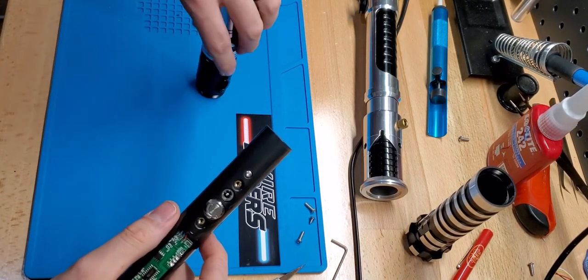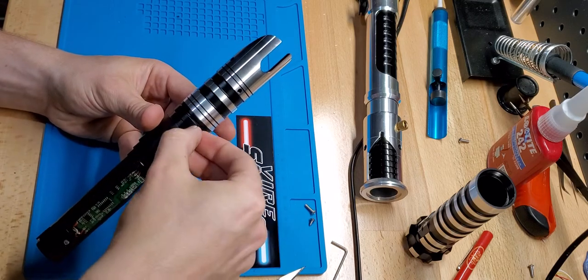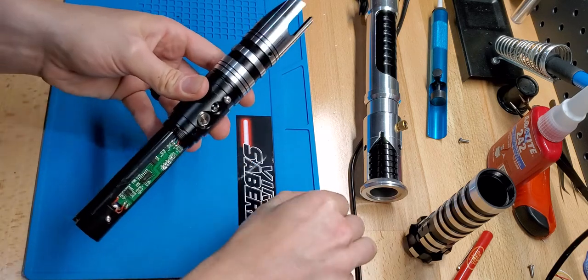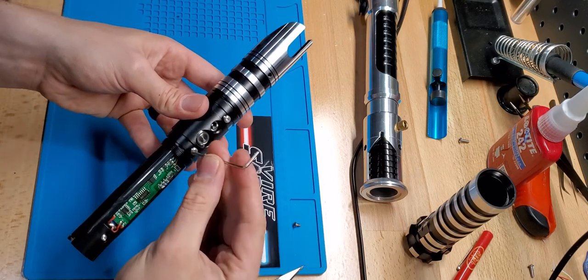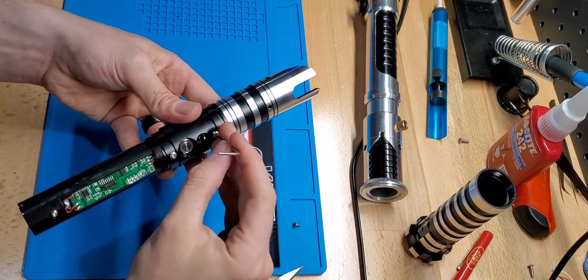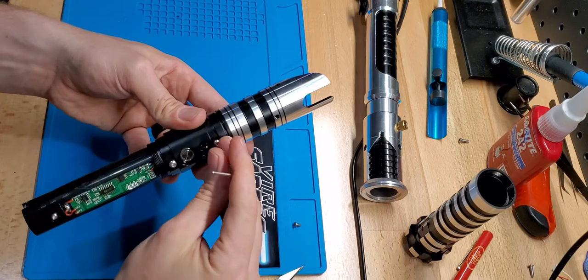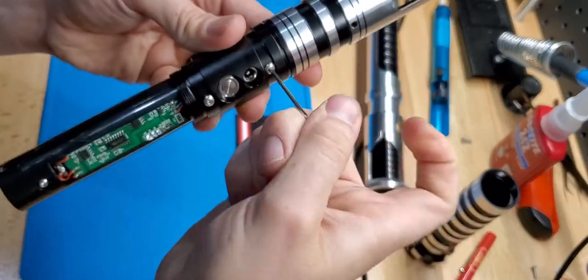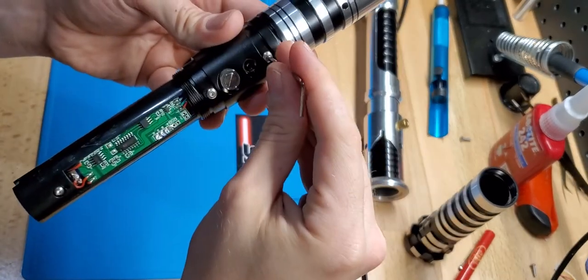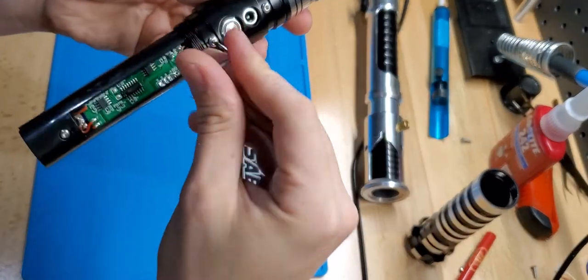Once you get that done, go ahead and stick it in, get it lined up, and then put this back in. Now if your screws don't want to start in these holes, you might have to pull it back out and try that trick where you pull it out just a little bit, because sometimes if these are pushed in too far you're not going to have enough threads to grab onto. So just go back and forth, and the buttons will start to kind of pull up towards the surface. You really don't need to over tighten these — just get them snug.